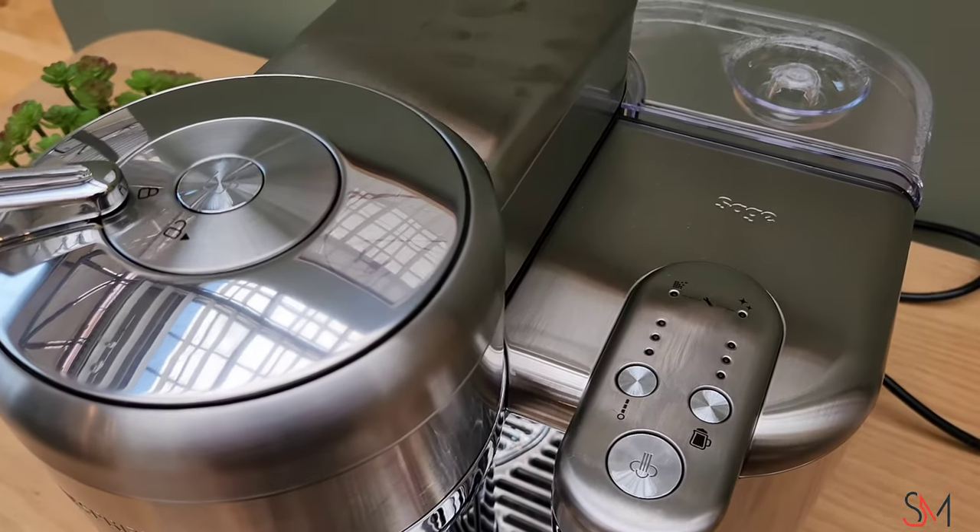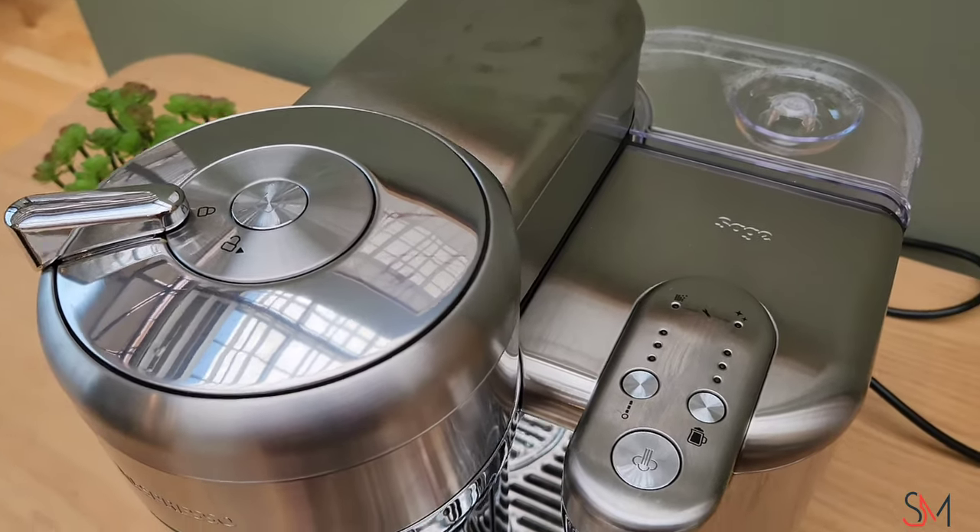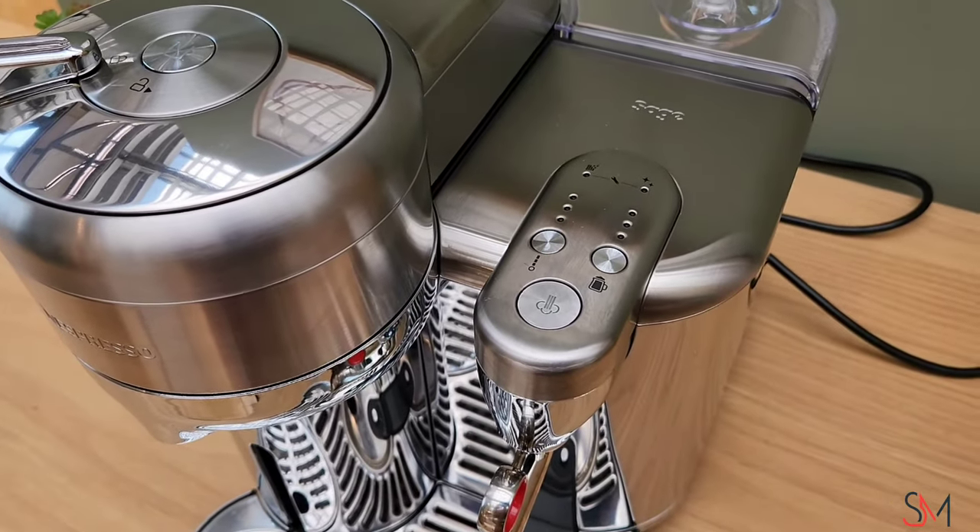They may do other upgrades in future, but other than that it's the Nespresso Sage Virtuo with steam froth.